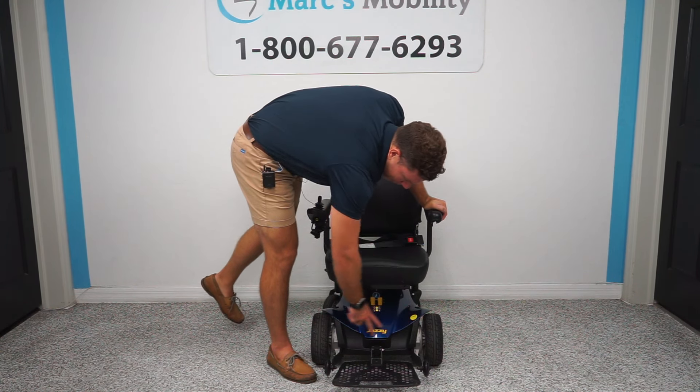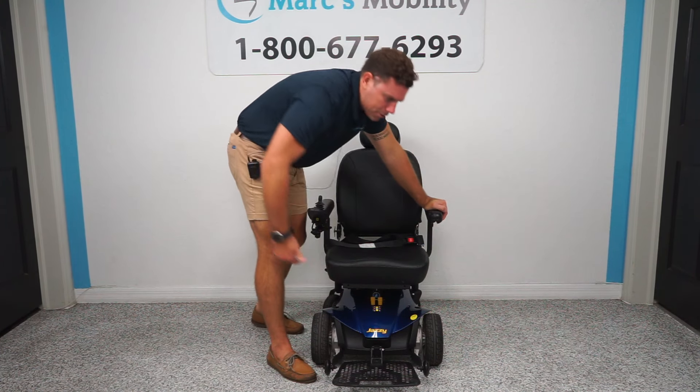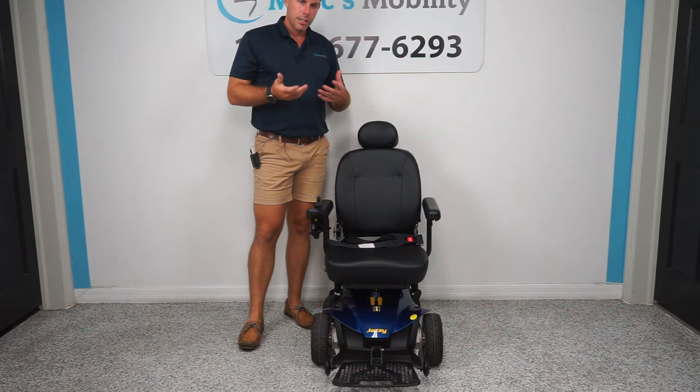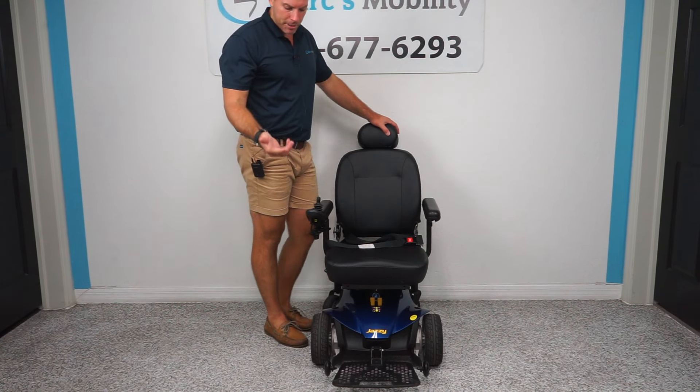There are two levers here because the motors are underneath this shroud. If you ever need to put it in freewheel, push those levers towards the seat post to disengage the motors and push the unit around. You always want to make sure they're in the engaged position so that you can drive the unit.